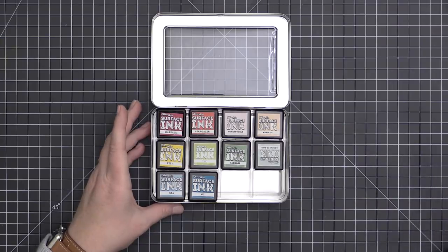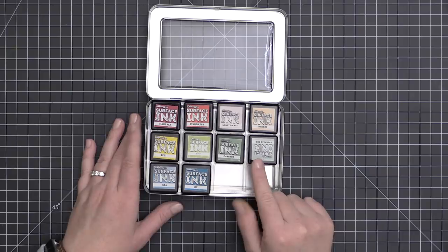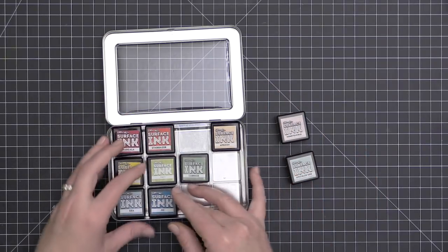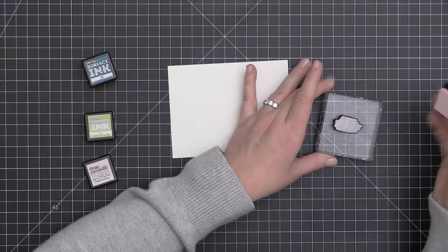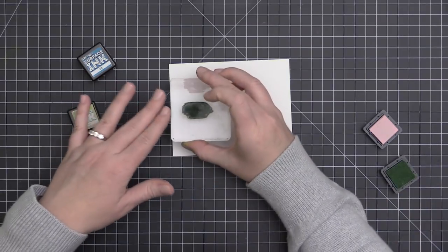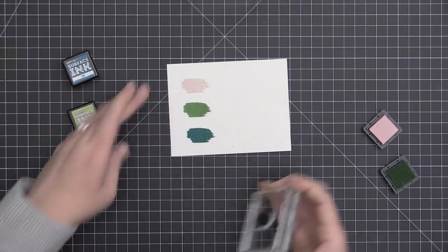The last ink we're going to look at today is the Brutus Monroe Surface Inks. These are also a dye-based ink, but they are a permanent dye-based ink — a little different from the Catherine Pooler ink. They are available only in these mini ink cubes. I have them stored in my Distress Mini Ink Cube holder, and I'm stamping a few of these out onto Neenah Solar White, using the same cardstock throughout the video for a really nice side-by-side comparison.